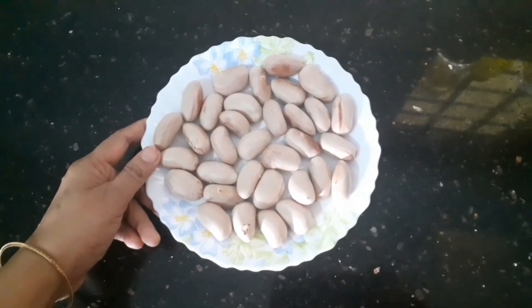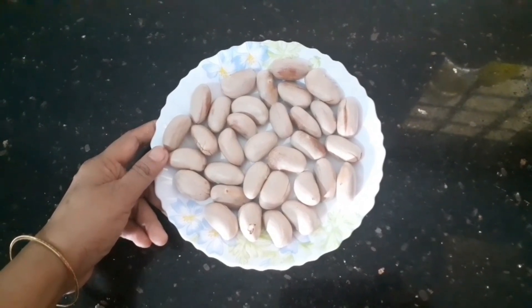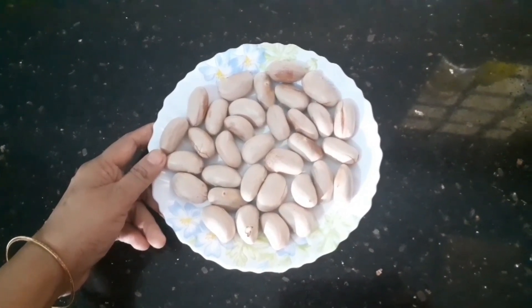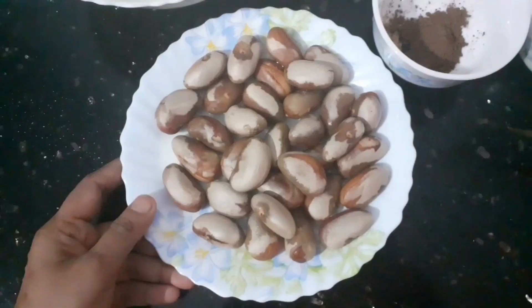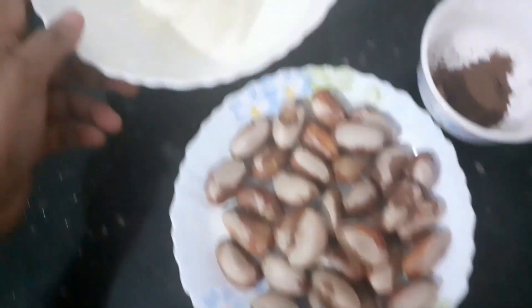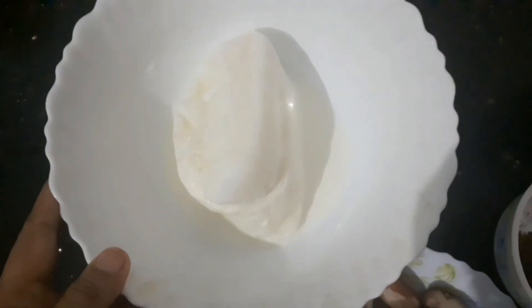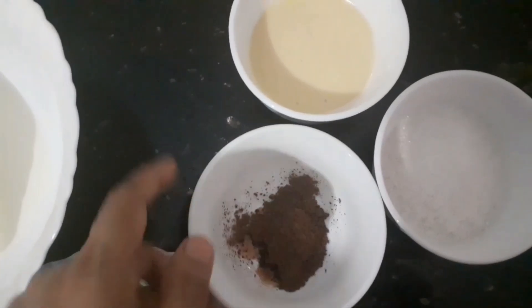I am going to put the chakakuru in a bowl. Add 1 teaspoon of cocoa powder.